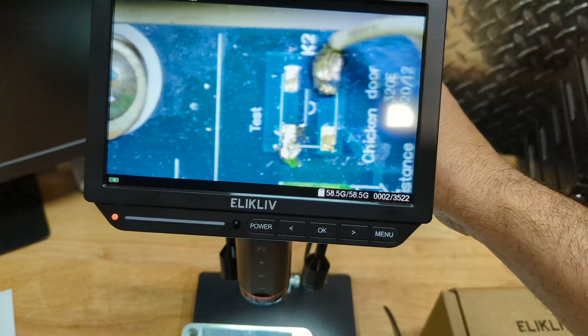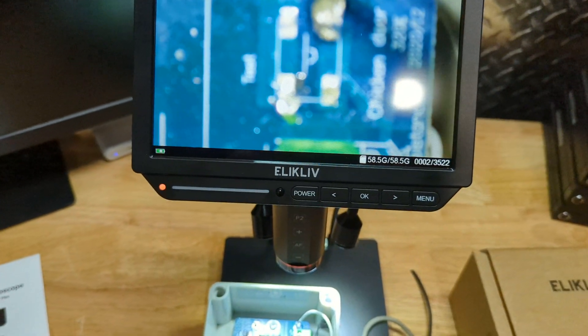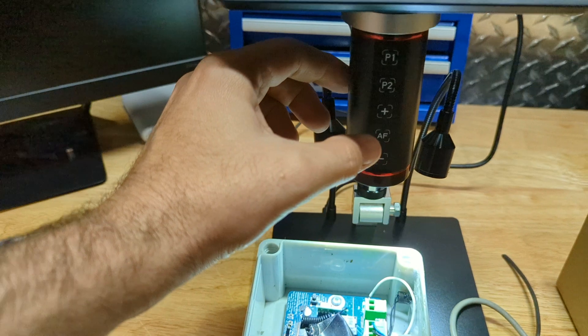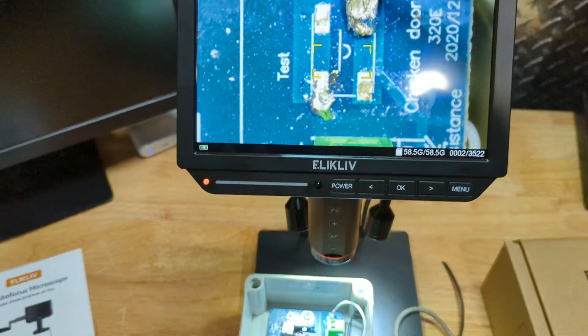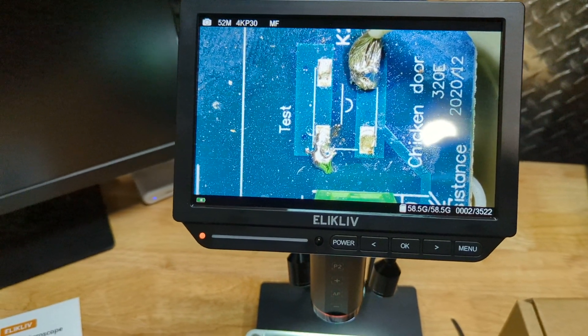We can zoom in on whatever we're looking at, and if it goes out of focus, just press the AF button and it autofocuses right away. Boom — we're focused. That's awesome.